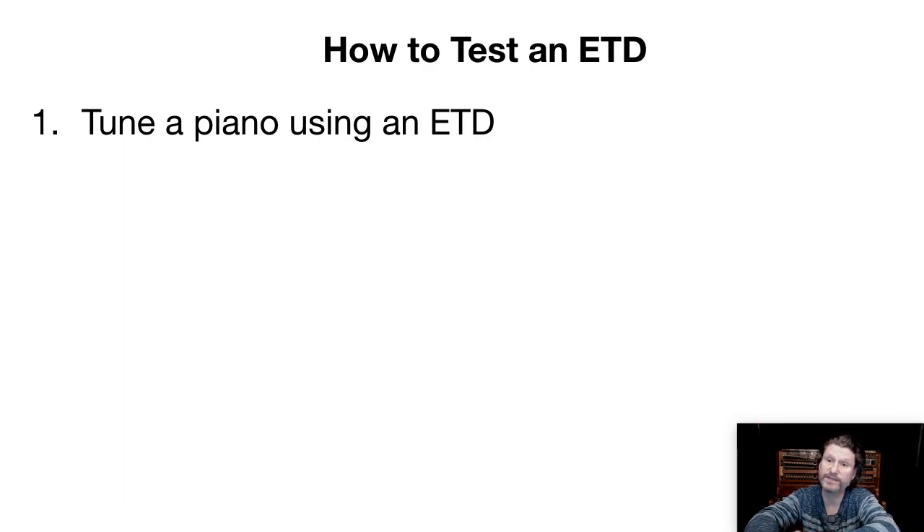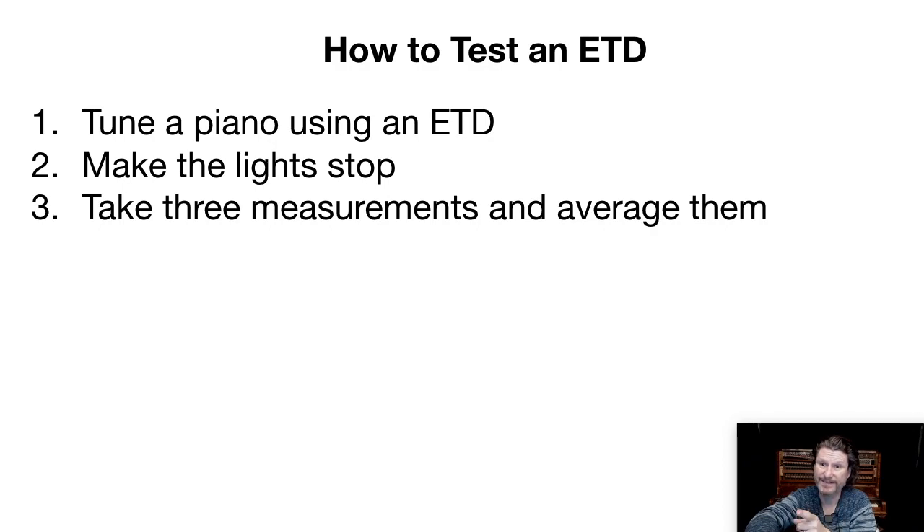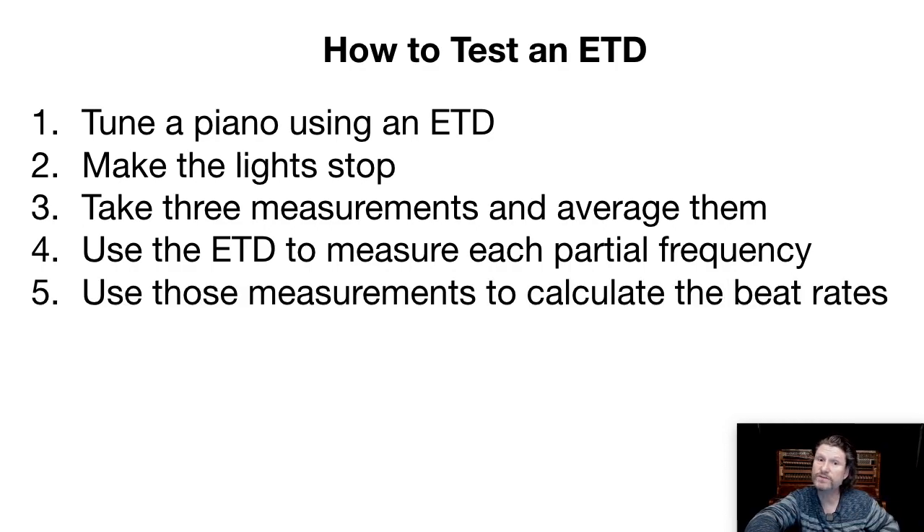Well, we could tune a piano using an ETD, then make the light stop to make sure that each note is exactly what the ETD says it should be. Then take three measurements of each note, average them, and use the ETD to measure each partial frequency. Then you could use those measurements to calculate the beat rates of all the intervals, and then analyze those.